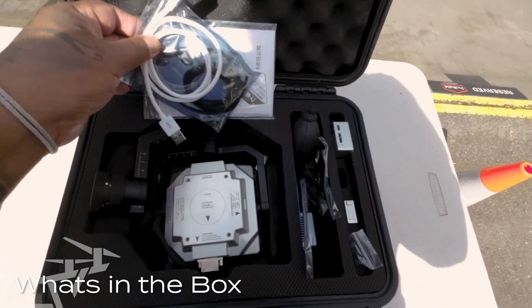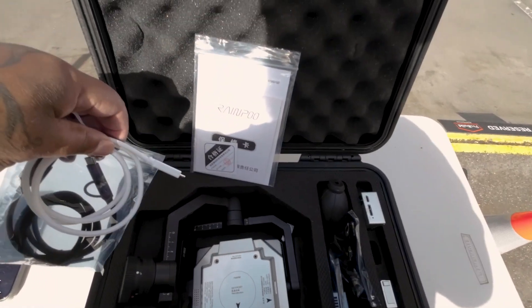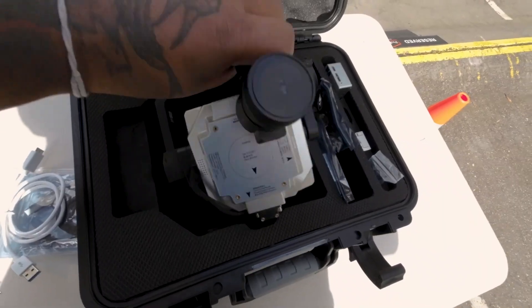Firstly, we've got a hard case. And now we're looking at some cables, which we can have a look at a little later. Now let's have a look at the D2M payload.